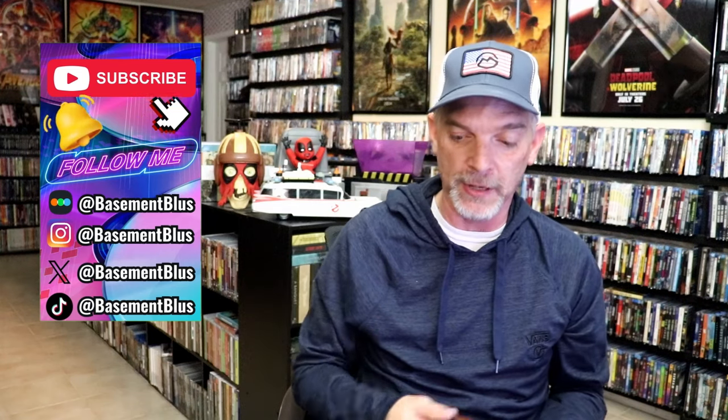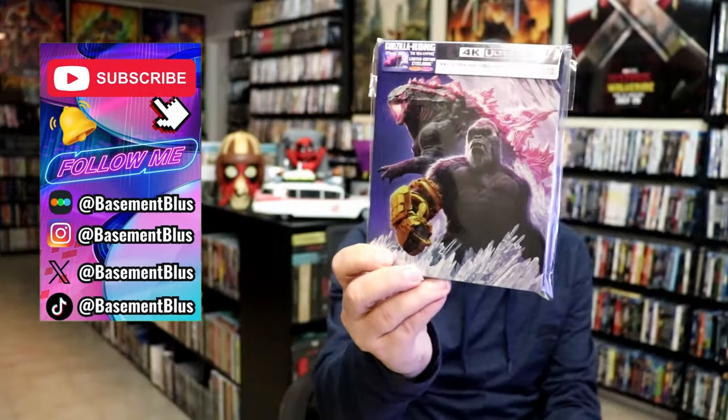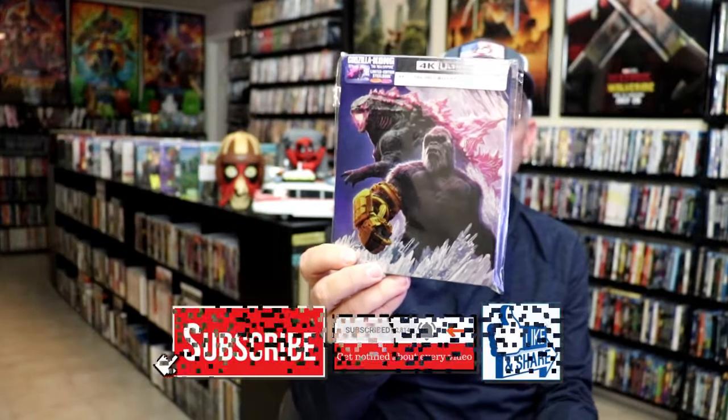I am happy that I was able to add both of these 4K Steelbooks to the collection. I did get to see this film in the theater — I thought it was pretty good. It wasn't my favorite, but it was still entertaining, so very nice to have these in the collection. Now in the United States we got this one, which was a Walmart exclusive, which has also got some really nice looking artwork.